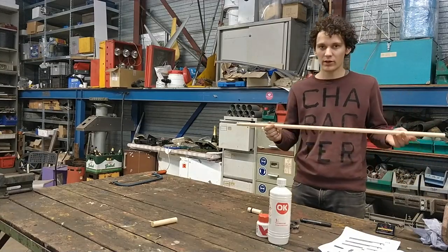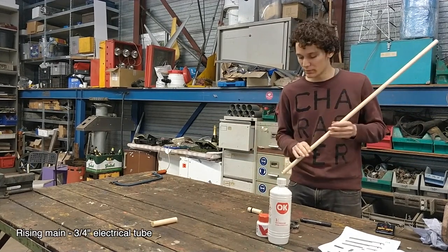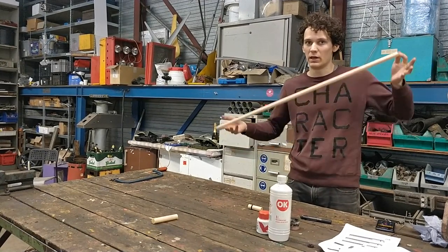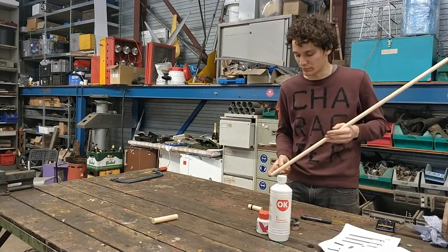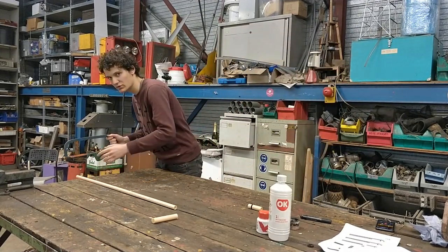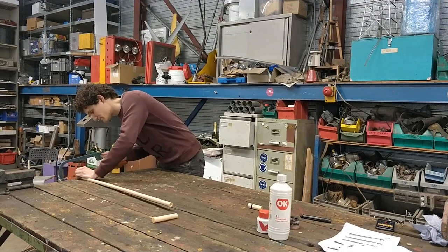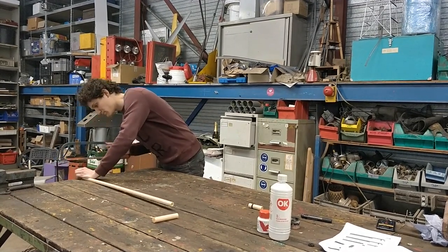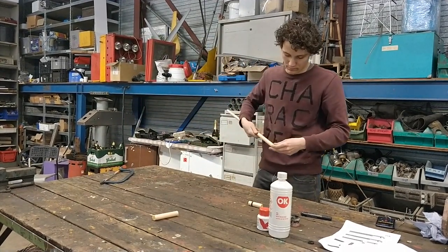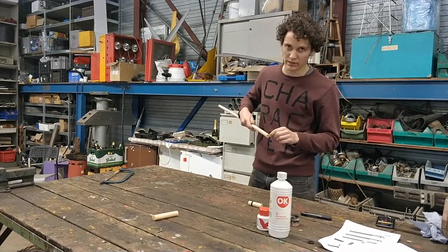Now we're going to work on the rising main. The water will be going through this tube. So if you make a longer version — not a demonstration model — this part will be as long as your well is, for example. We're going to make a small cut, and we're not going to cut all the way through — it's just halfway. I'll show you why. Next we're going to heat it with a lighter and push this small part in.